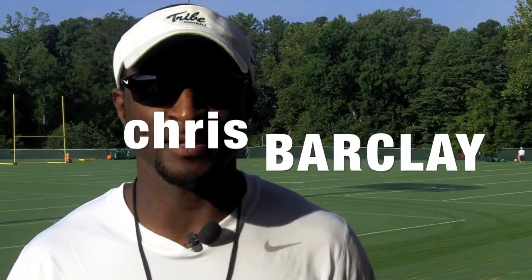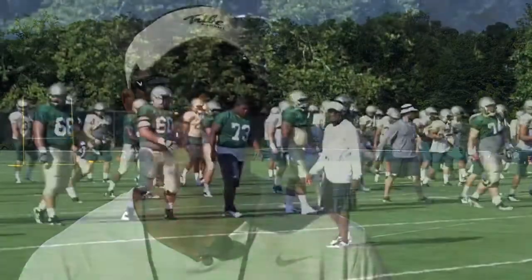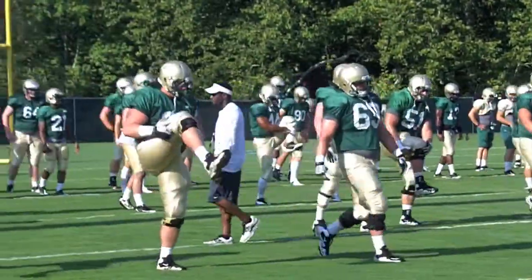Hey, I'm Coach Barclay. I coach the running backs, and today I'm gonna take you inside practice with the Tribe football team. Let's get something done today, fellas.